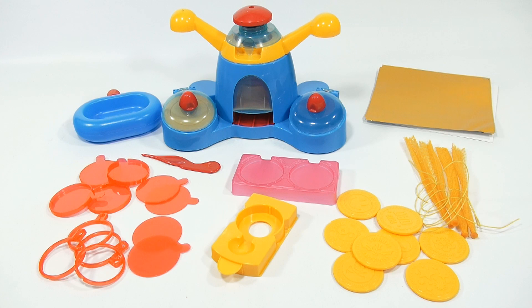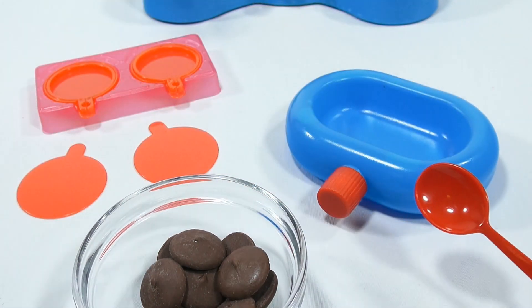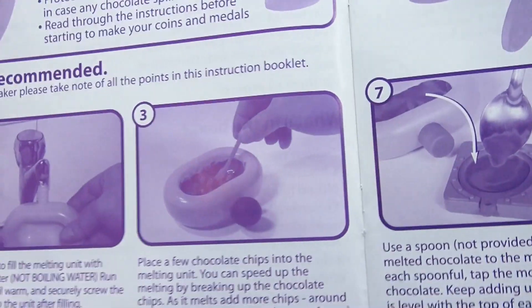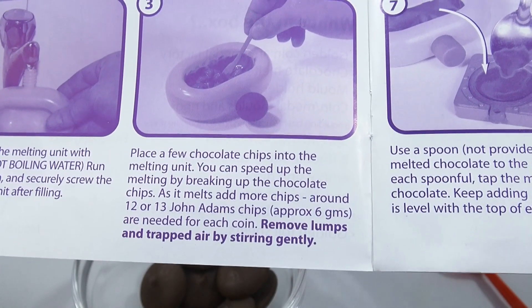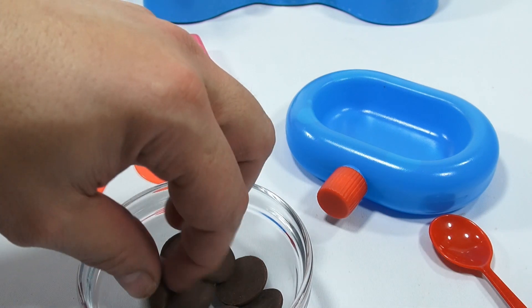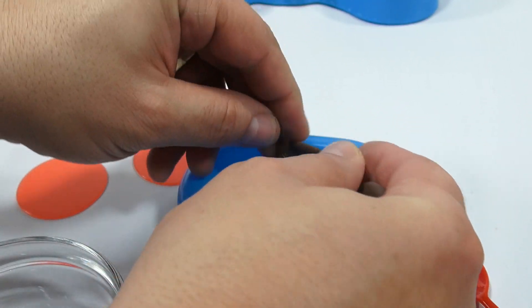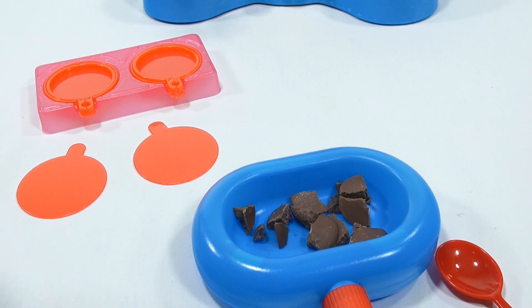I'm going to start melting the chocolate. They say use a spoon, which is not included — I just happen to have a red spoon. Key points: do not use a microwave and do not use boiling water. They say about 12 to 13 John Adams chips, approximately 6 grams. I'm using candy melts — almost like a wafer — and measured that three is about 6 grams, so I'll put a little bit more in since I know some will stick to the sides.